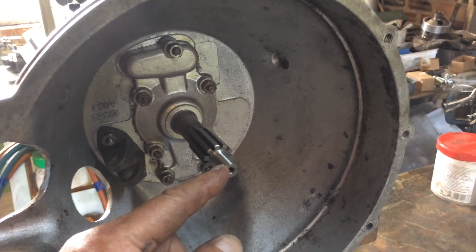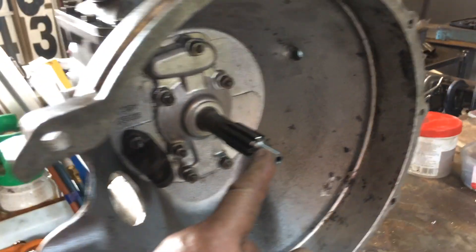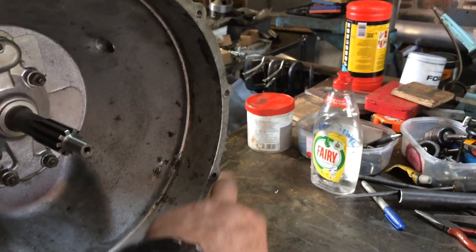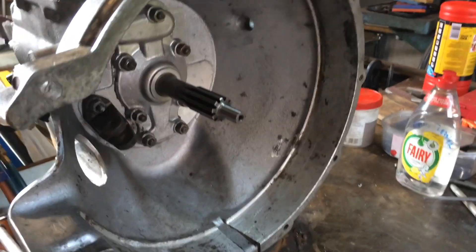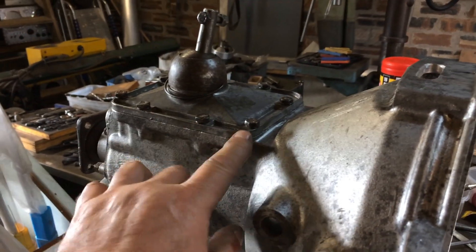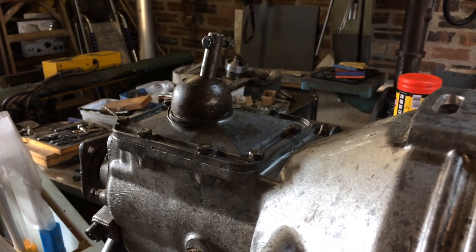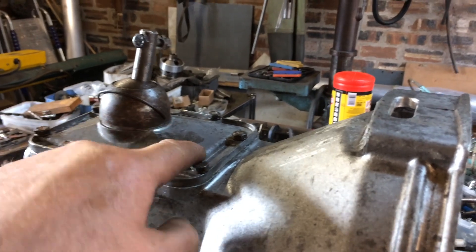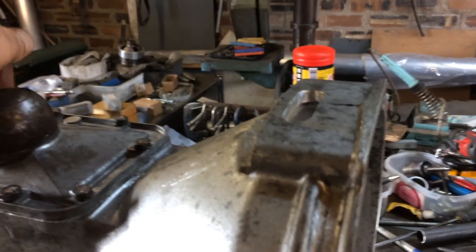I had to grind down the input shaft here so it would go in the spigot bearing in my flywheel, and I've still to put in a couple of threaded studs in there to locate it when I install. It all seems to select all the gears which is good. I ground down the little saddle in there so that you can go right across to reverse and get it in reverse without lifting.